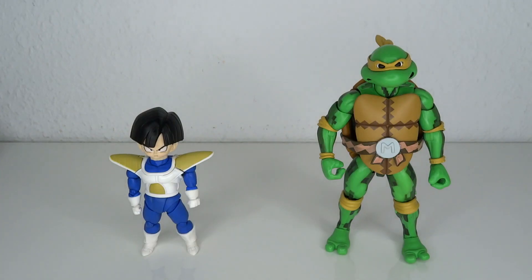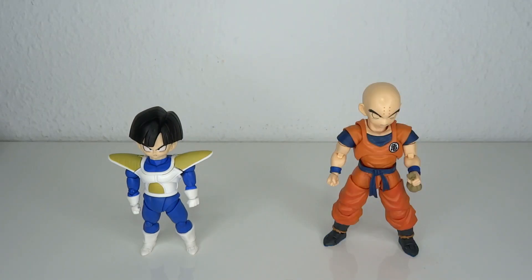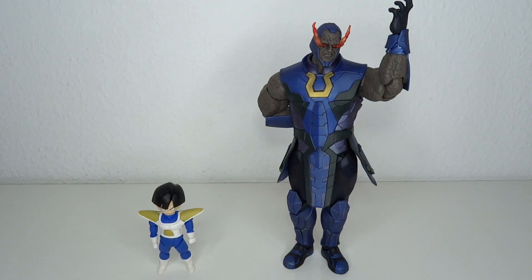Here's Jolteon, NECA Michelangelo, the S.H. Figuarts Son Goku, Krillin the strongest man on Earth, Krillin in his Saiyan uniform, the old-school Kid Gohan, Bulma in her Namek outfit, and Darkseid.